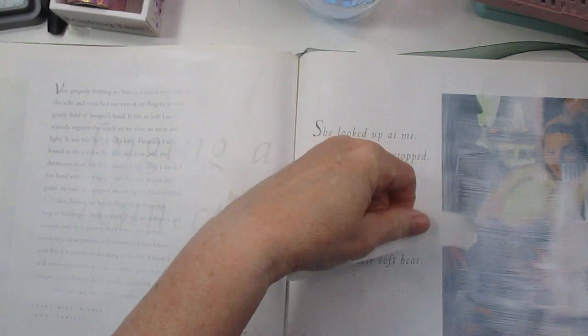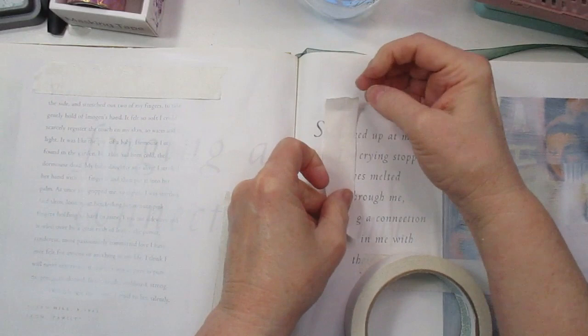I'm just going to take some pieces of this tape and lay it down randomly in spots. I have an idea in my head of what I want to do. I'd really like this to be more of a Victorian, like a princess theme with butterflies and flowers. It's just nice to sit down, start to create, and have fun.